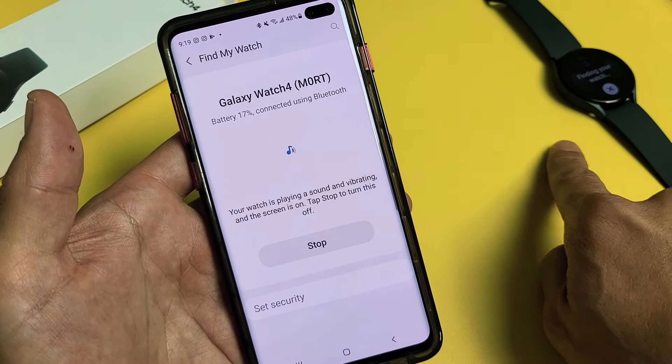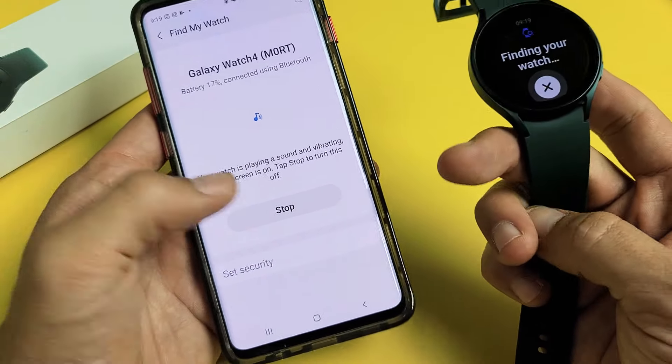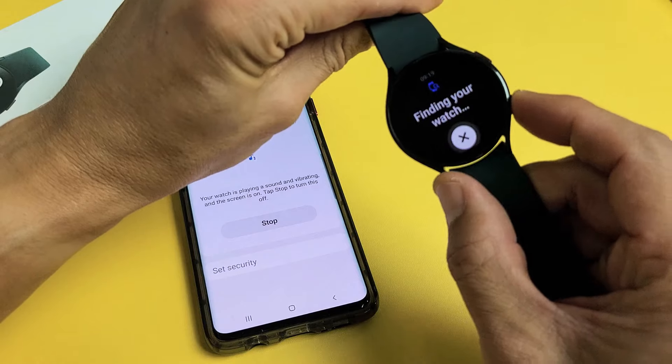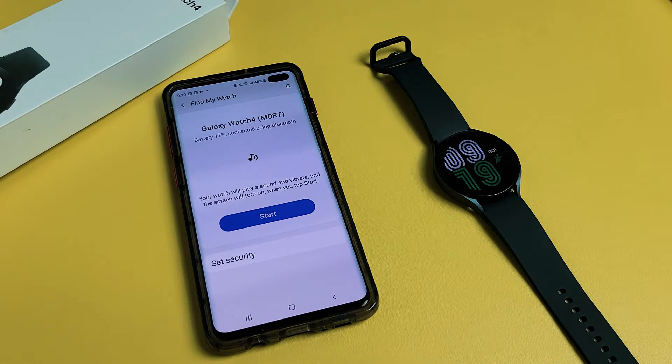I can feel it vibrating. We get the message right here, and then we can stop it here on the phone or we can stop it on the watch as well. Pretty simple — good luck!